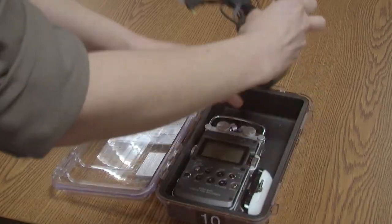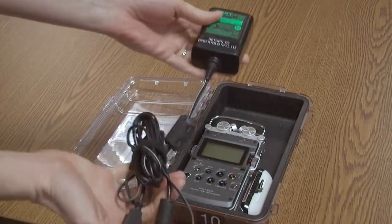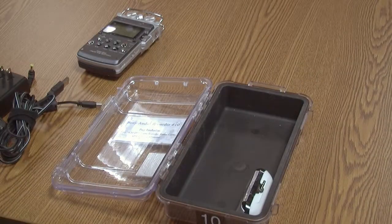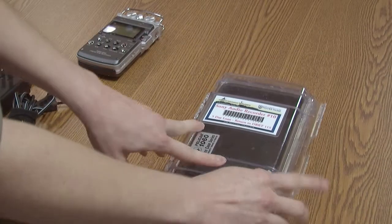The recorder comes in a clear plastic box with a power cord and a USB cable wrapped up together, plus a small speaker. You can leave the speaker in the box.